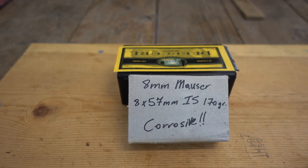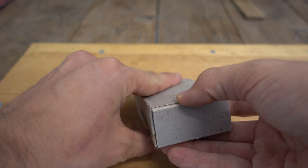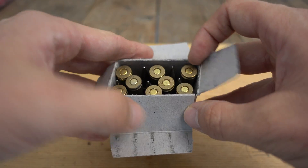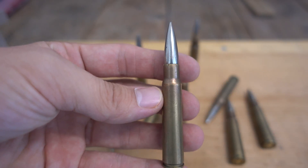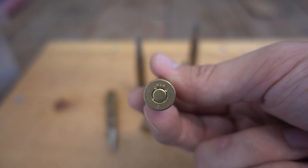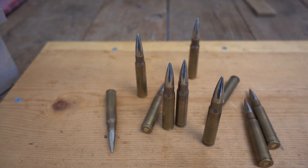I'm going to be checking out some more 8mm Mauser surplus rounds today. These were sent to me by Ryan, so thanks to him for making this analysis video possible. I don't know much about these rounds except they're supposed to be Czech surplus — the last ones I checked out were German surplus. On the head stamp, all it says is UXA and 4. I pretty much have no information on these rounds, so if anybody knows anything about them please let me know.